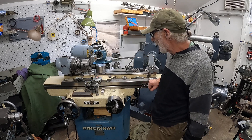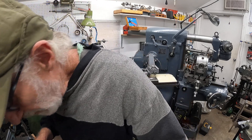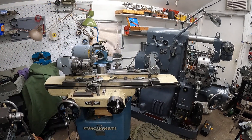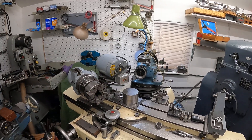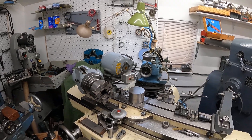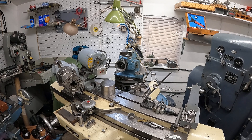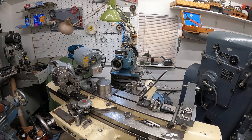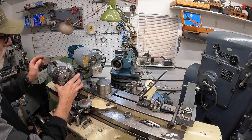Now I want to talk about the workhead — that's an important feature. This is the workhead here and I've got a four-jaw chuck in it. I'll take that out and set it down.